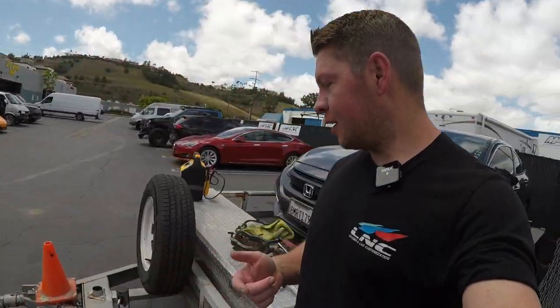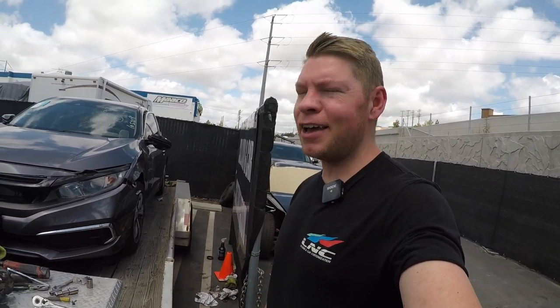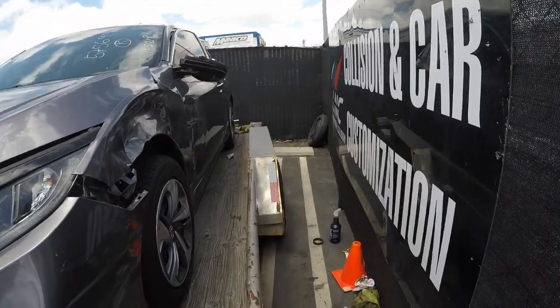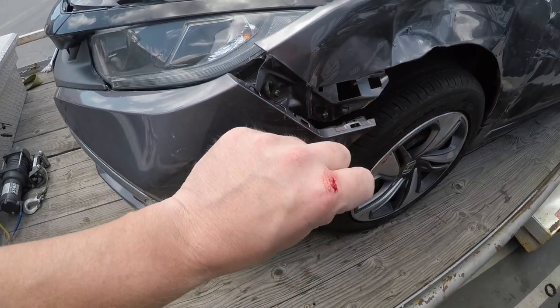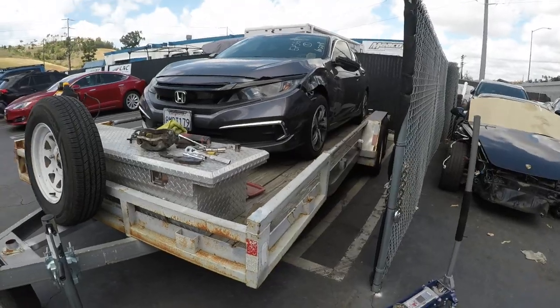So I'm gonna hook up the trailer. We're gonna unload the car and then we can get inside and assess all the damage. I know for a fact I'm gonna need a new fender and a new door, and the bumper's fine — just has a little scratch. Can't replace the used suspension without getting a knuckle buster. That's mandatory. Let's hook it up.